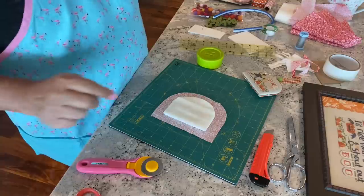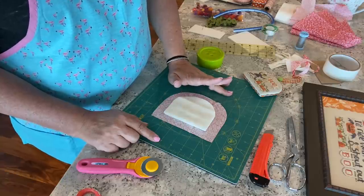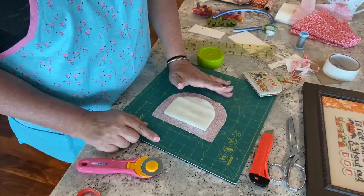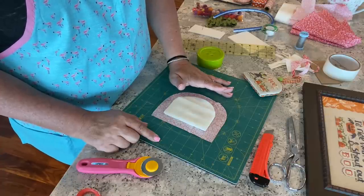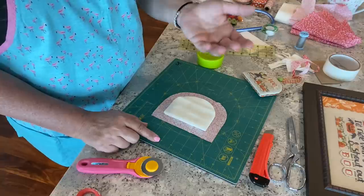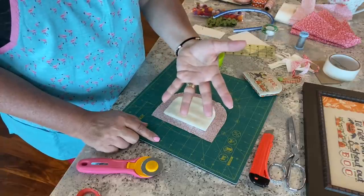You do not want to do this with a tapestry needle — we need that sharpness to go through the fabric. A tapestry needle and you'll be sending me hate mail, because it's no fun to put a dull-tipped tapestry needle through cotton. I made a knot in the end.